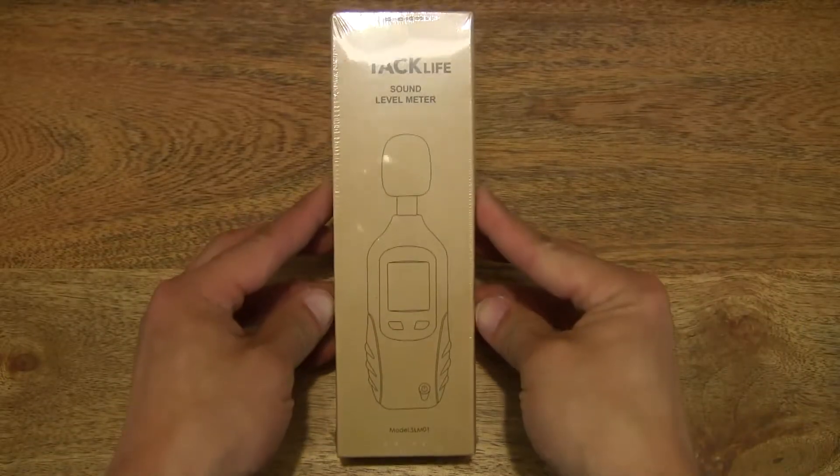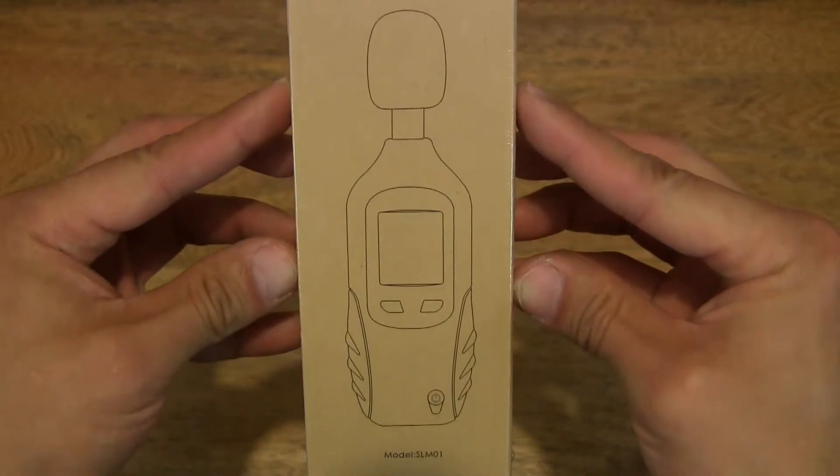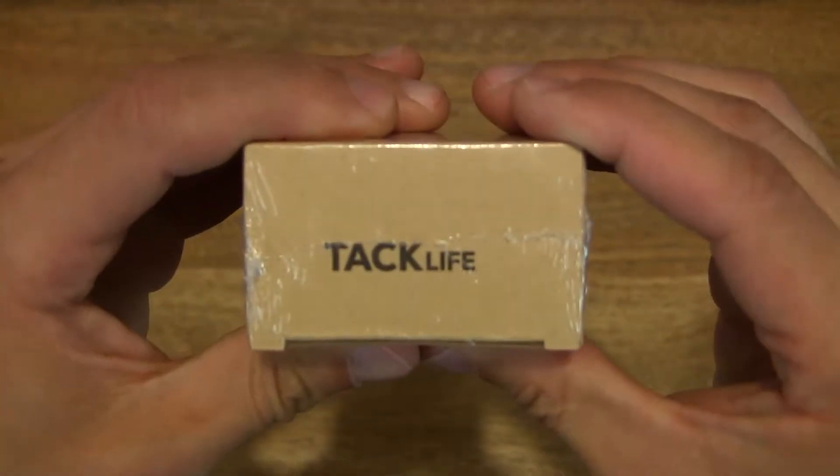So let's first take a look around the outside of the box. This is a digital meter for measuring sound or noise levels in decibels.